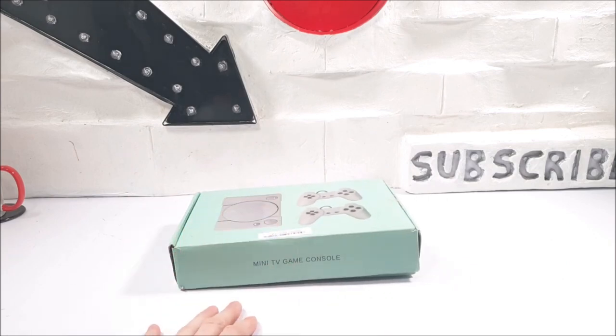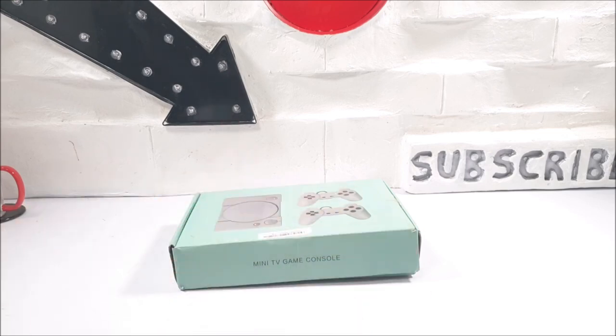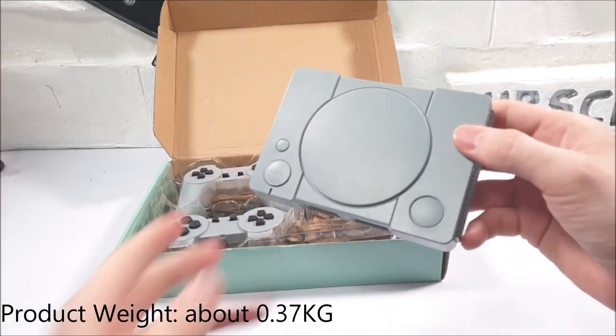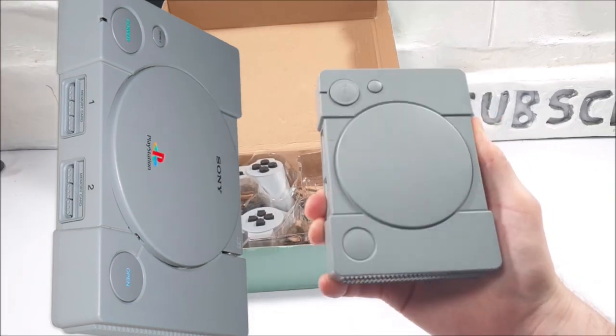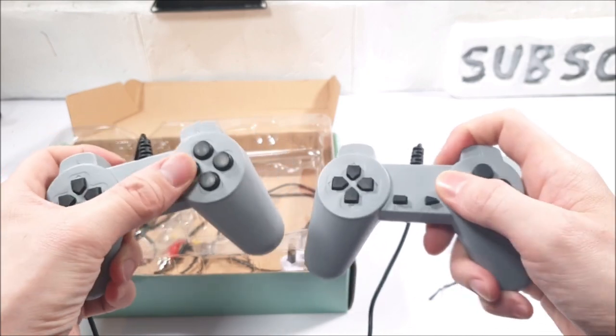In a stressful week, please click that like button and let's delve right in. At the top of the box we have a PlayStation look-alike console which is very very small compared to the original one. We also get two gaming controllers and those buttons seem to be quite spongy.